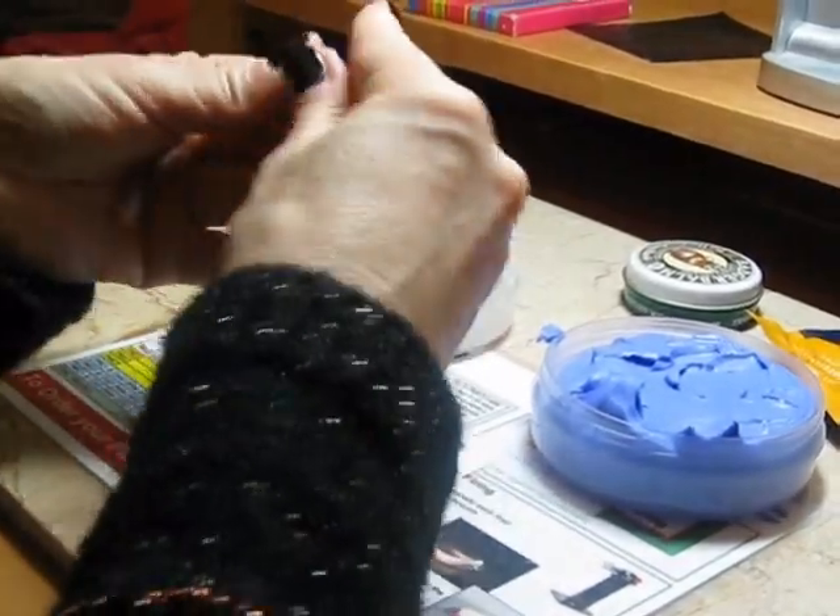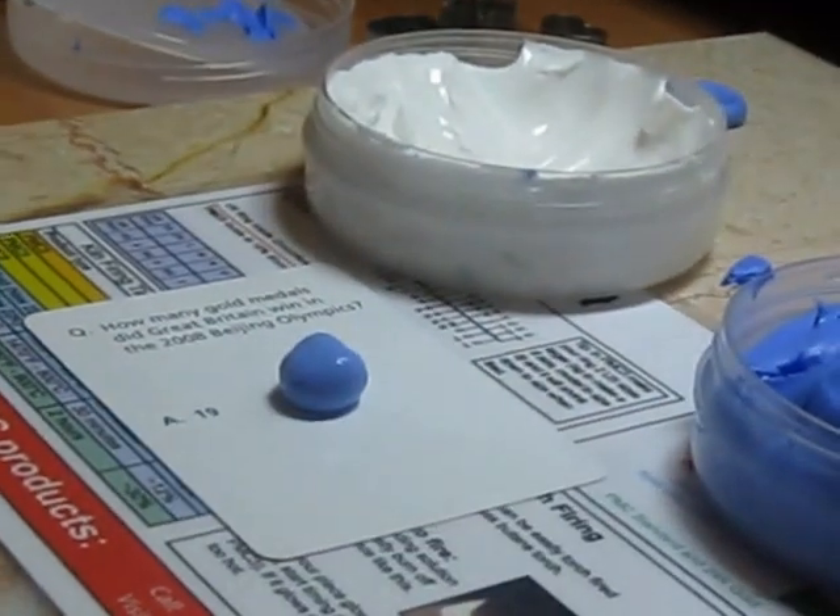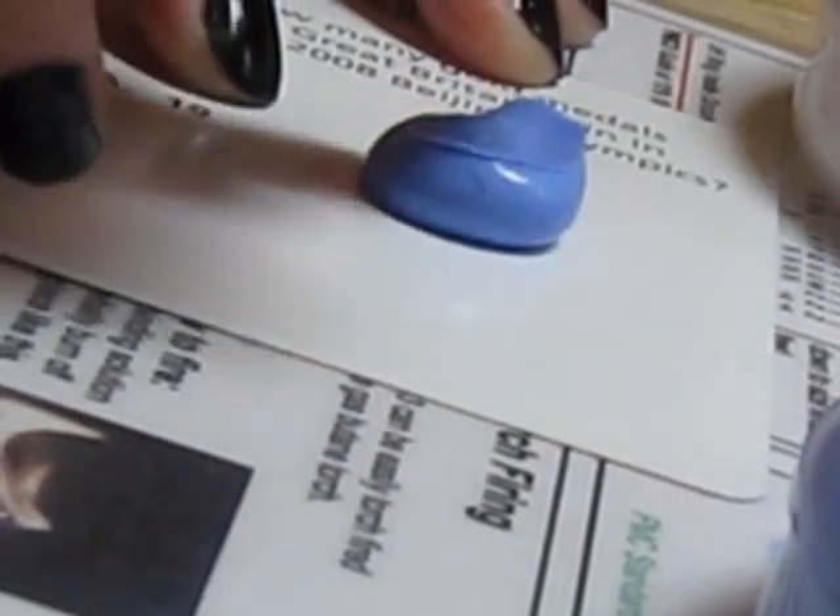When you see that the colour is evenly distributed, you roll it into a ball and place it — I'm using a playing card but you can use anything, though it's better not to put it onto a new table or something. Then you take the finger and gently press it into the resin. Hold for a while and gently pull it out. Now as you can see, we have a really nice fingerprint impression there.